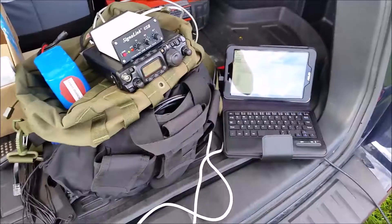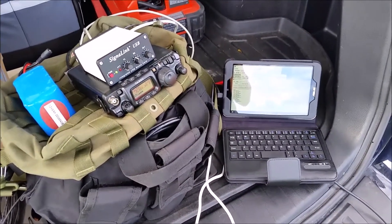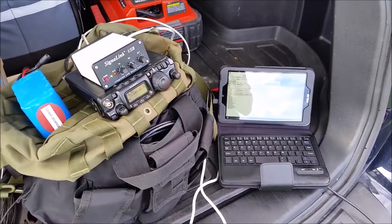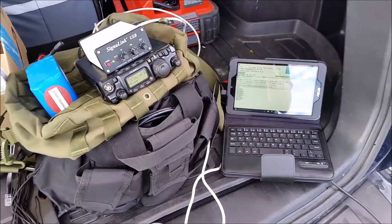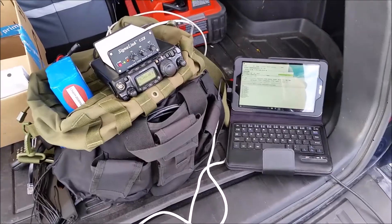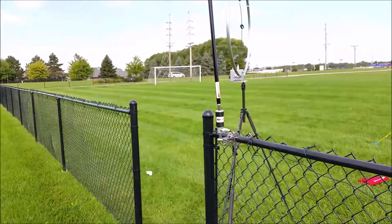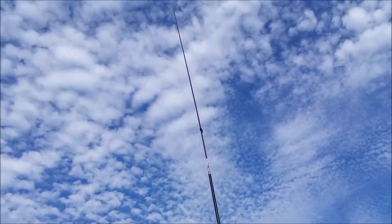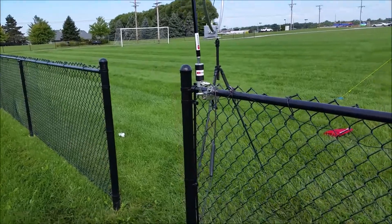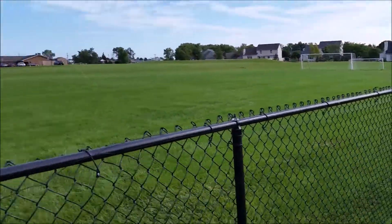I've tried about six or seven different RMS nodes anywhere from three to 800 miles away, most of them around the 500 mile mark. A few that I've always had easy access to — not been able to connect to the RMS Express node using the mill extension and mill whip with the micro hybrid and the counterpoise all the way out on that fence there.